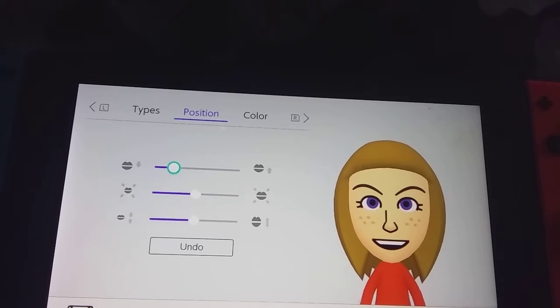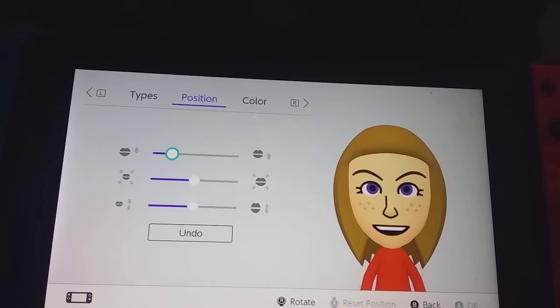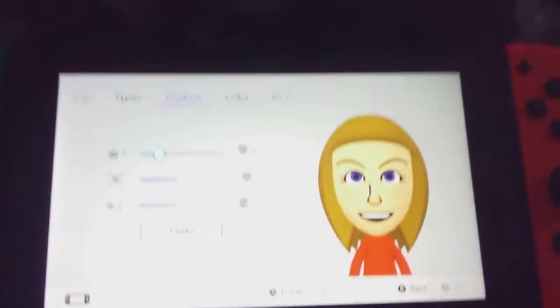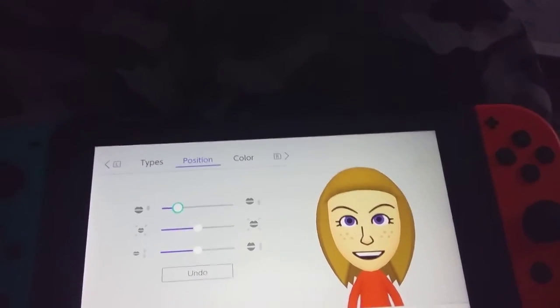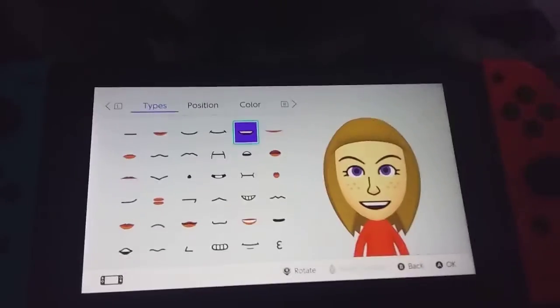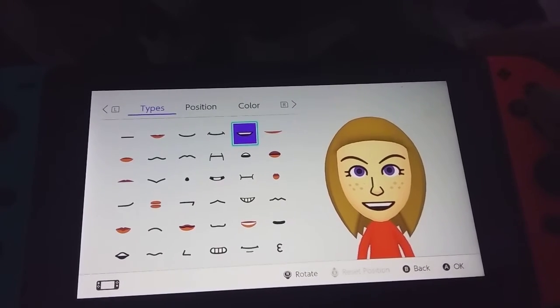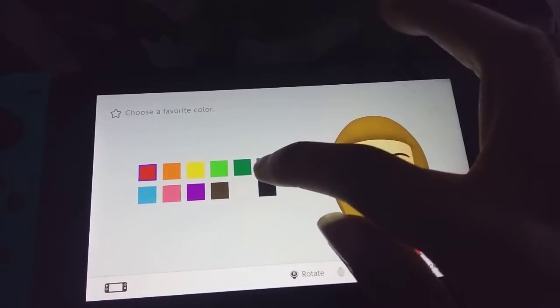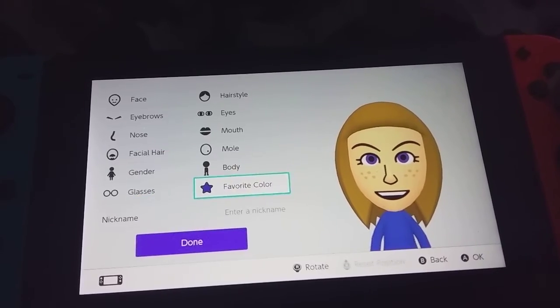Oh yeah. That is definitely Abby. That is definitely Abby right here. I thought this was gonna be hard, but turns out it's probably not as hard as I thought it was gonna be. And our favorite color is blue. Give me a second here.